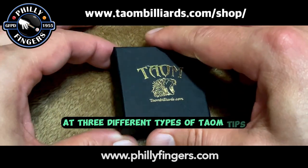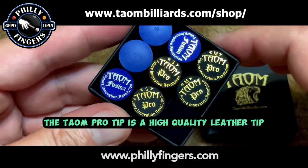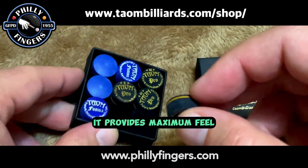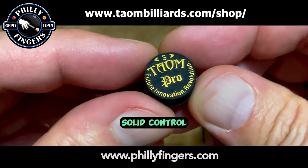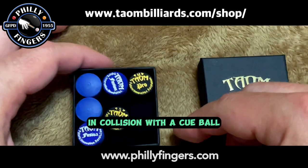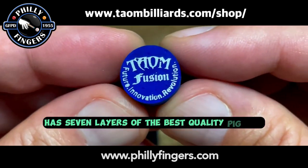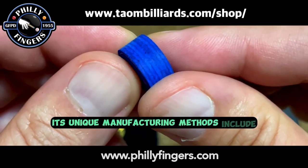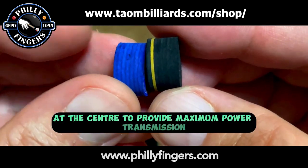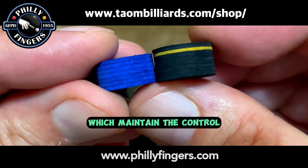Let's take a look at three different types of Taeyong tips. The Taeyong Pro tip is a high-quality leather tip using nine layers of the best pig skins. It provides maximum feel, solid control, and a smooth touch on the ball. The accurate hit creates a soothing sound in collision with the cue ball. The Taeyong Fusion tip has seven layers of the best quality pig skin, with leather hardened at the center to provide maximum power transmission as well as softer and elastic edges which maintain control.